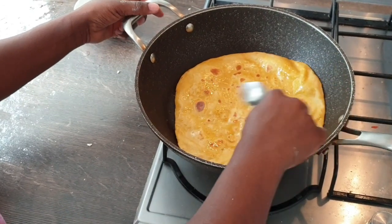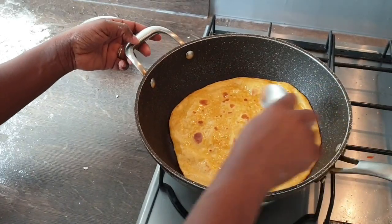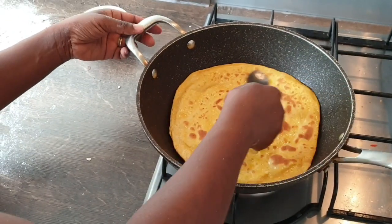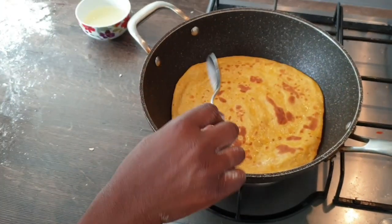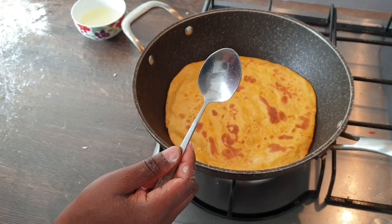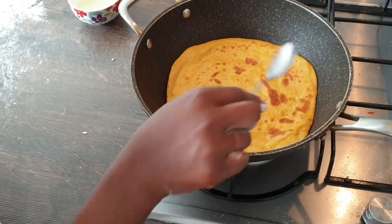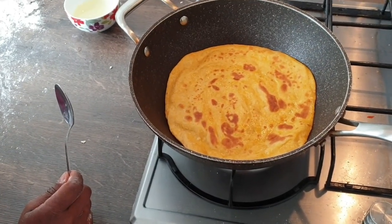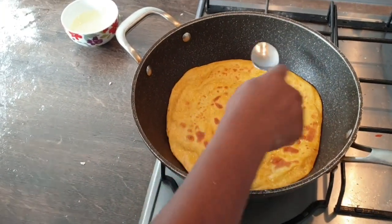These chapatis are really really nice with a cup of tea or your favorite beverage. You can also have them with food as a snack, as a dessert, or as a side dish with your main meal — with sautéed beans, stew, your favorite soup or sauce. Chapatis are very very popular in Uganda; most East African countries love chapati — Kenya, Tanzania, they eat a lot of chapati as well.